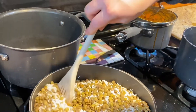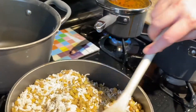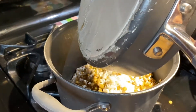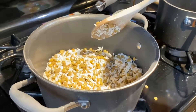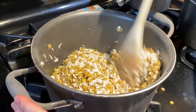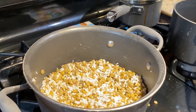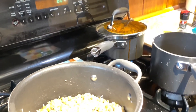This pan might not be big enough, so we're going to move it back to our other pan. We'll give it a good stir to get it all mixed up, then cook that for about three minutes, stirring regularly.